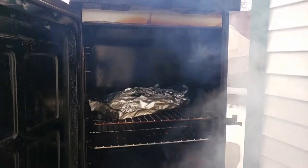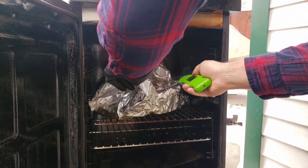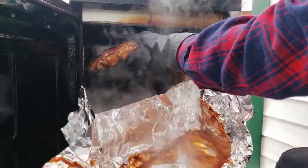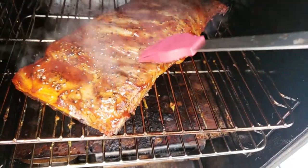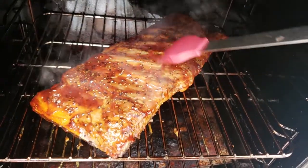After about a half an hour wrapped, your ribs should come up to about 185 degrees Fahrenheit. At this point, confirm that they're up to that temperature, then unwrap them and place them on the top rack of the Masterbuilt. I'm going to reapply a little bit of barbecue sauce to cover any areas that are missing it, and then leave them for another half an hour to set up that sauce.